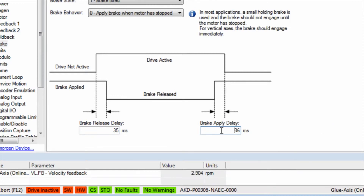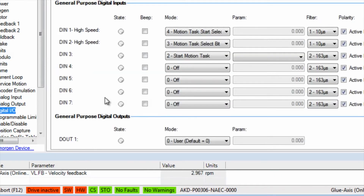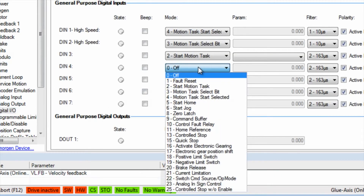At this point the brake will be engaged and disengaged depending on the status of the drive. Keep in mind that an IO input can be set up to release the brake and allow the load to be moved when the drive has been disabled.